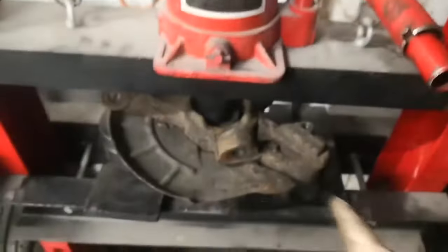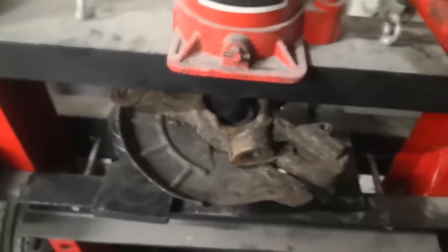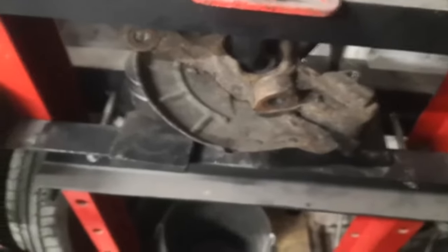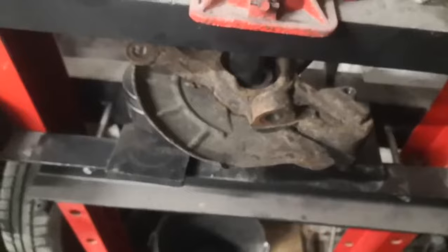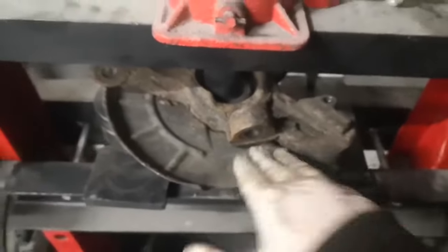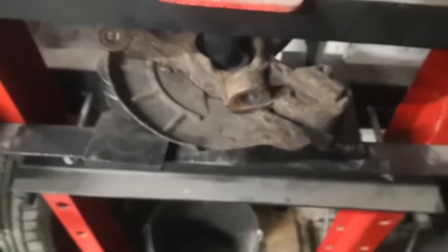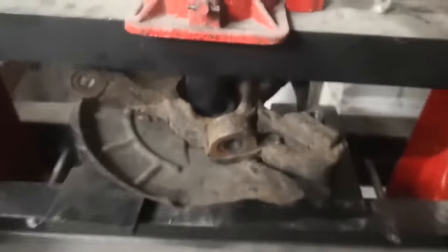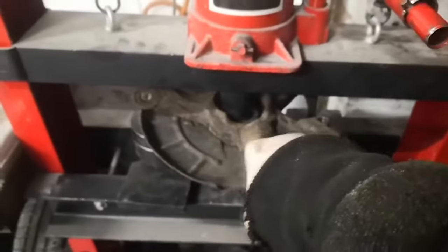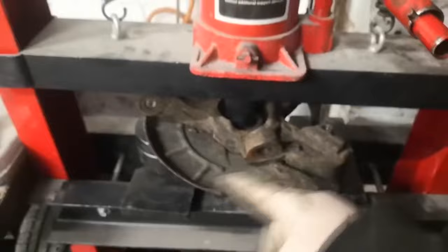This is a 20-ton hydraulic press. You can rent these or borrow them, or if you take your hub off and have transport to an engineer's or a garage, they'll probably just press it out and press the new one in for a small fee — maybe £20 or so. Once I've got this out I'll be cleaning up the hole for the bearing and then putting the new one in.